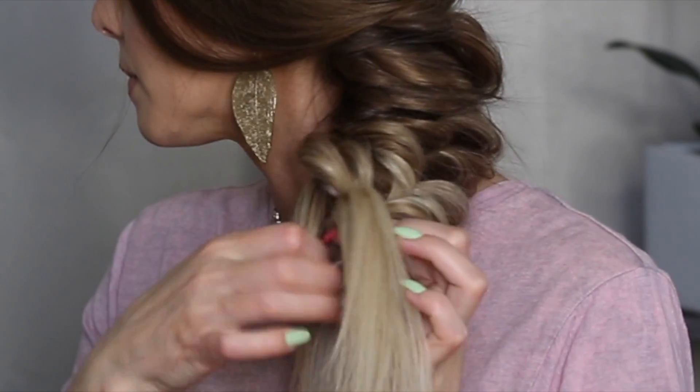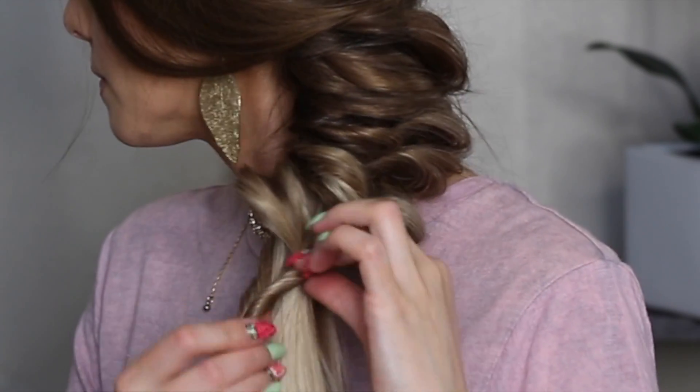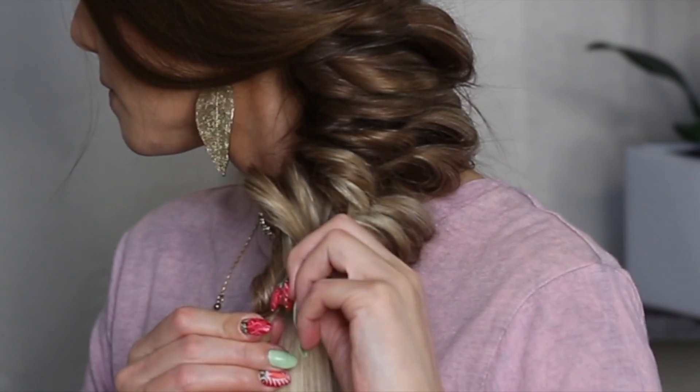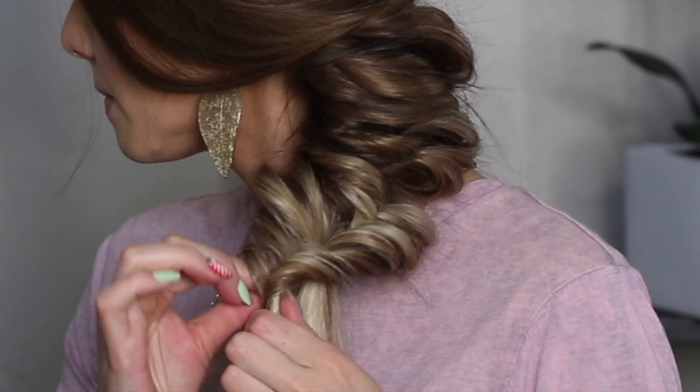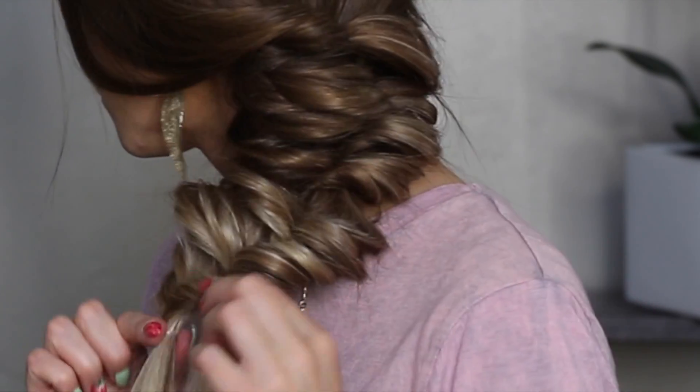Here I want to show you one more time close up how I'm twisting it — twisting it in and pulling some pieces to make it very nice, big and fluffy.